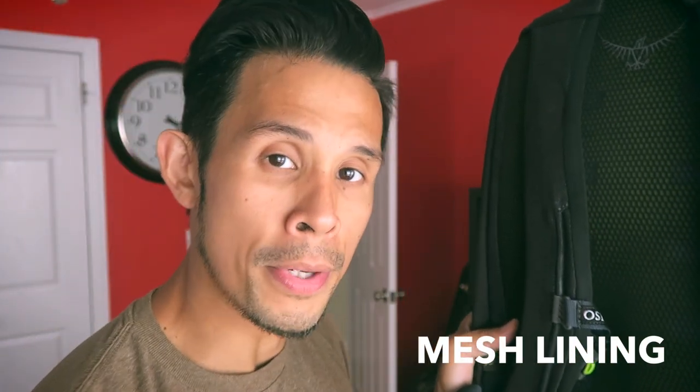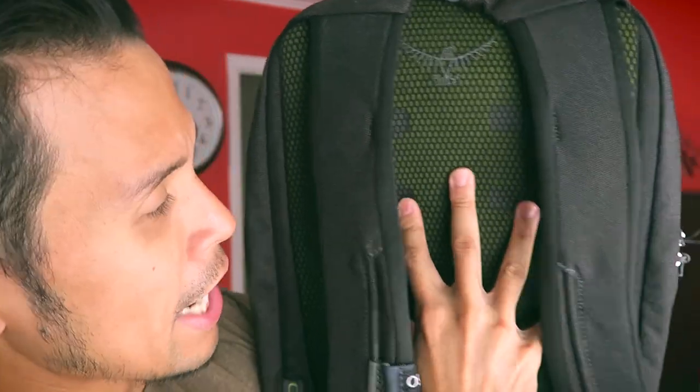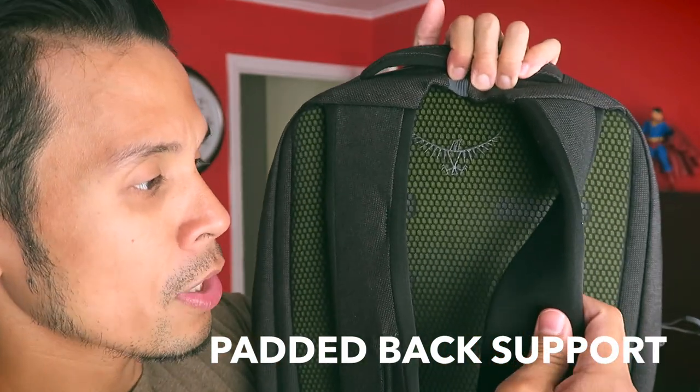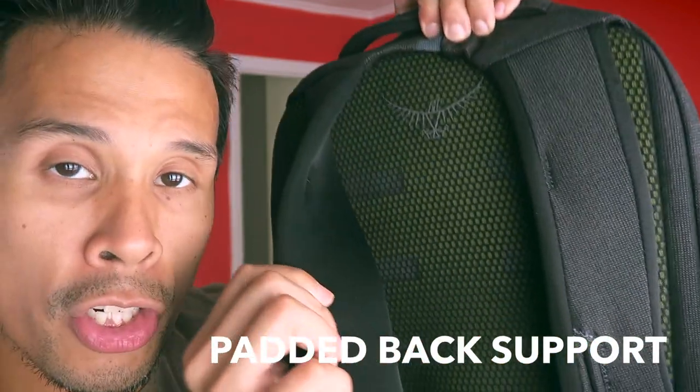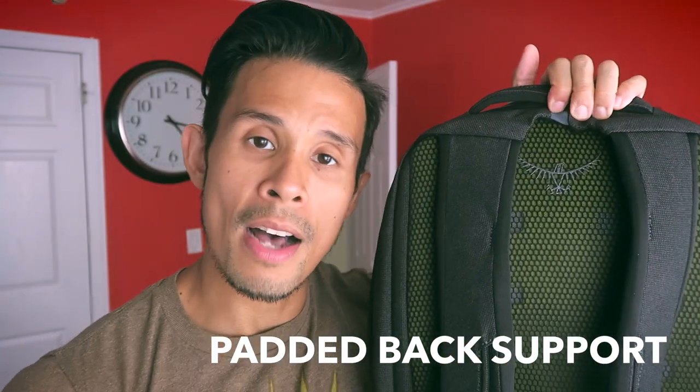Looking at the back of the backpack, you'll see it's covered by a mesh material that lends itself to breathability and comfort, and helps deal with some excessive sweat as you're wandering around. The back of the backpack is actually very, very padded, and similarly so are its shoulder straps, which have a very thick and heavy padding as well. This makes a lot of sense since this daypack will carry your 15-inch laptop, which can add significant weight.